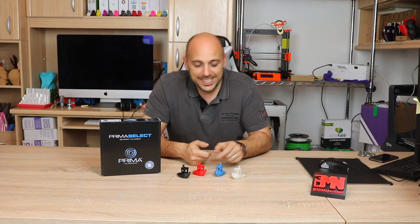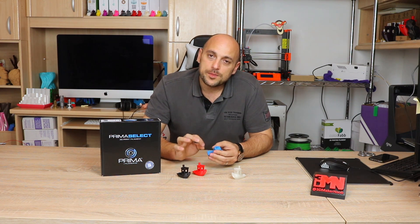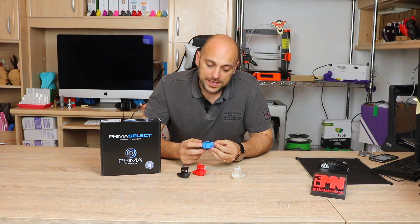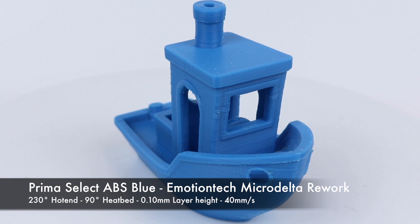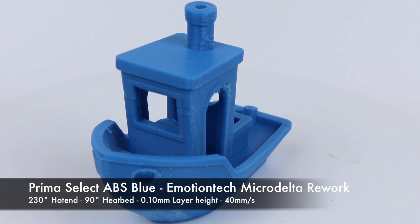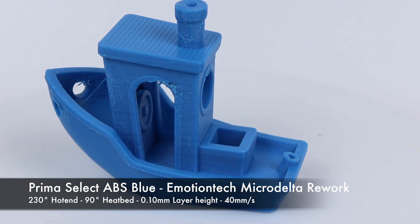Finally it was the standard ABS turn. The difference between ABS and ABS Plus is supposed to be that ABS Plus is slightly stronger and slightly easier to print with. However, the ABS print actually came out really, really well — I was quite surprised. I printed this at 200 degrees on the hotend and 90 degrees on the heat bed, and also used some magic goo on the build surface to help it adhere better.